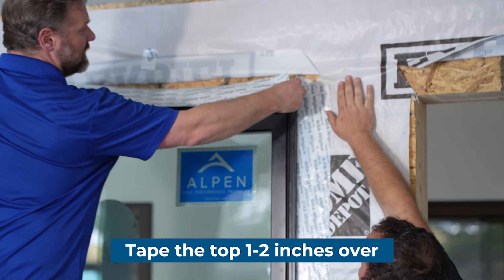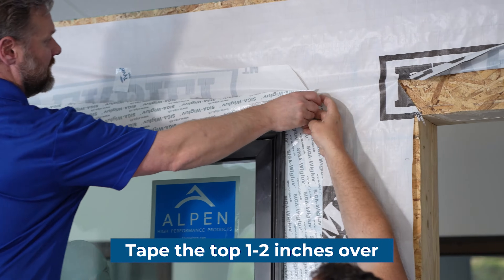We actually want to be going one to two inches over that with the flange overlap.